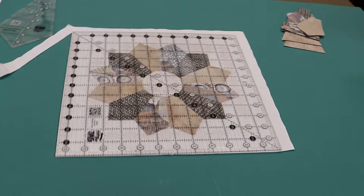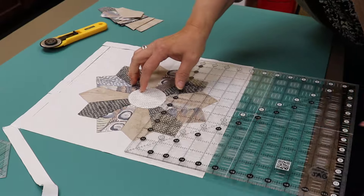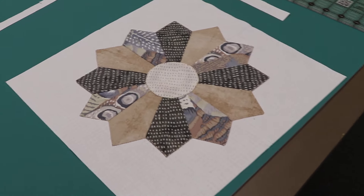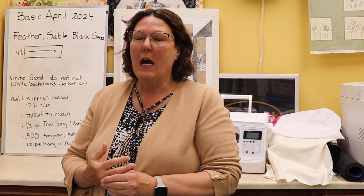Your blocks must be appliquéd, and there's our block for April. The blocks must be appliquéd in order to get your free kit for May, so make sure you finish and trim down your block when it's ready. If you have any questions about the appliqué or the ruler, please come in and ask. Hope you enjoyed the block — we'll see you next time, thank you!